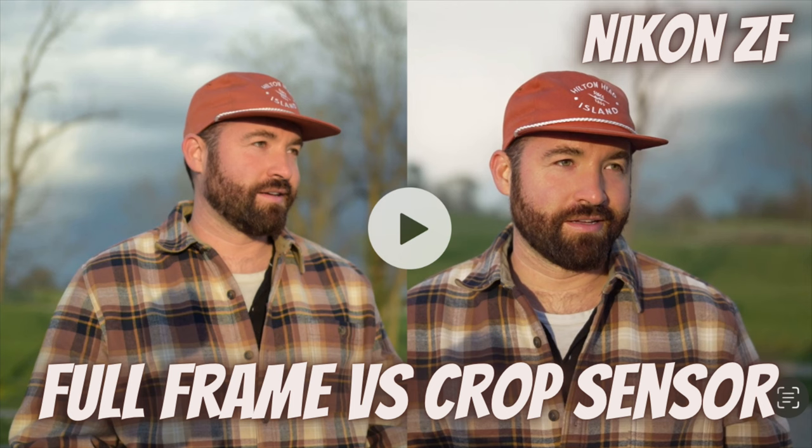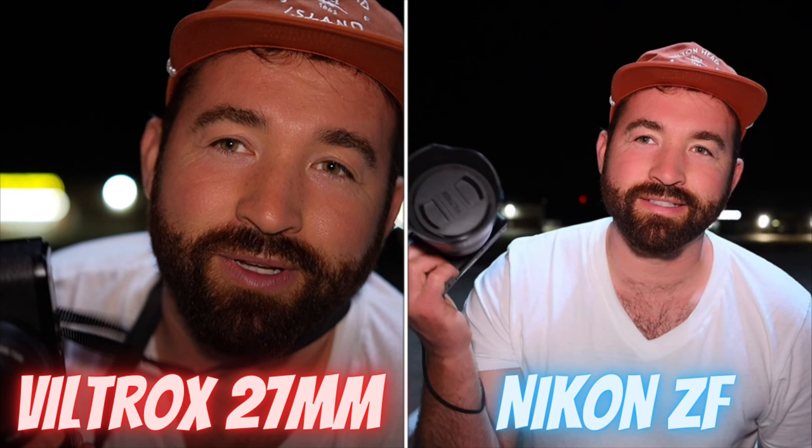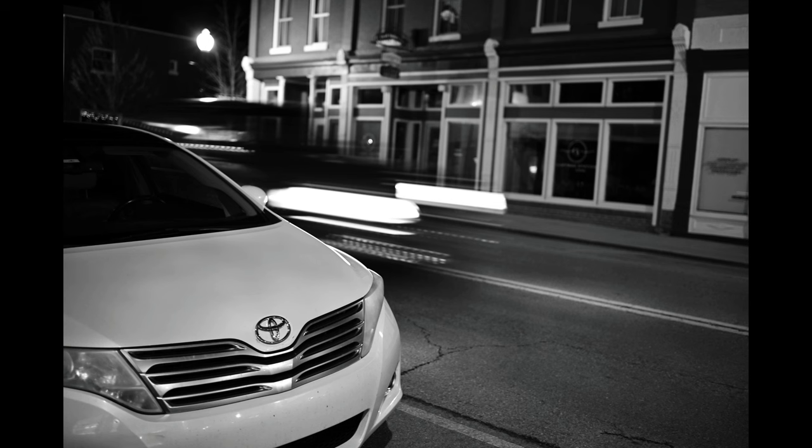I compared it side by side against a crop sensor camera — the a6700 with the Viltrox 27mm f1.2 — and for portraits the Viltrox is much better. The Viltrox is sharper; you can clearly tell the difference in sharpness. The 40mm f2 is an average lens, while the Viltrox 27mm is like a professional lens — like a G Master lens for crop sensor cameras. The Viltrox definitely outshines this camera for portraits. I really like the black and white portraits with the ZF, but they just don't have the same pop as that f1.2 lens.